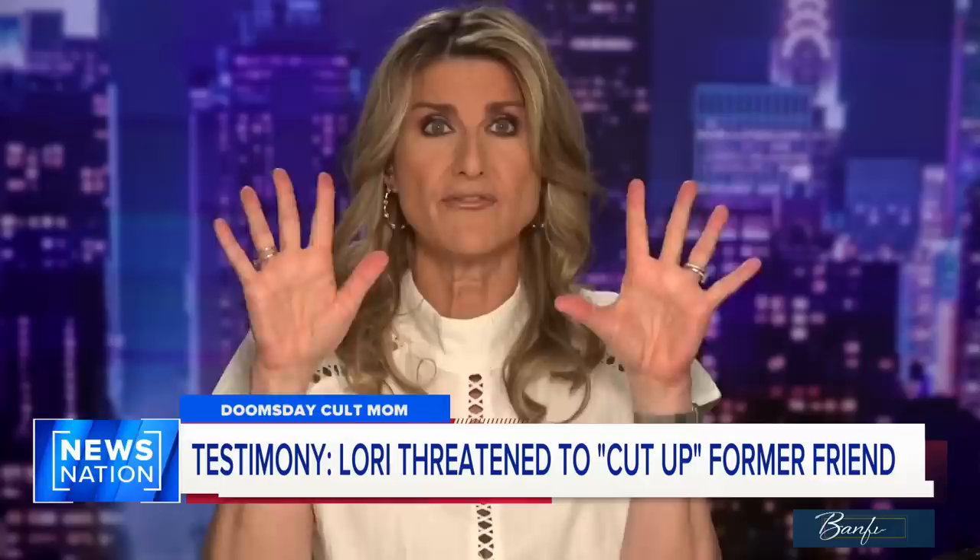Okay, you hear me do this every so often — graphic warning. [blink blink blink blink blink] Okay, you've been warned.